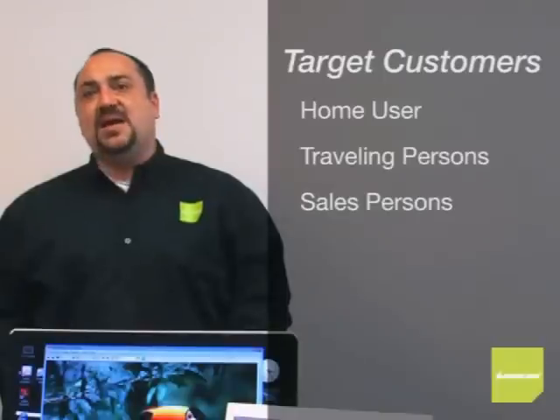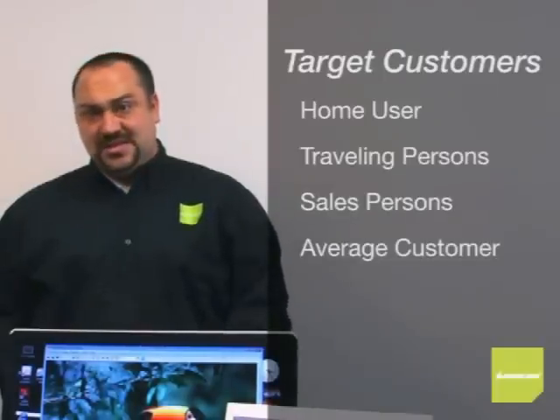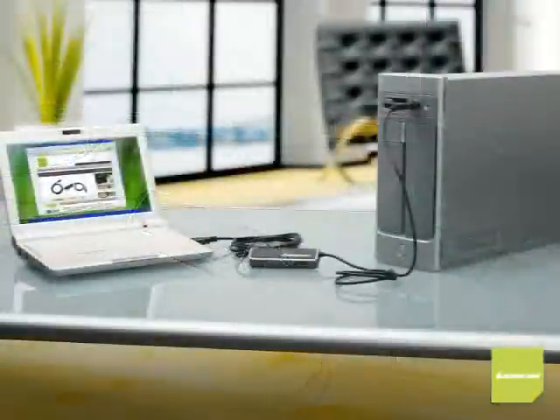Target customers — this is who you're looking for: who needs this and what are their scenarios? The everyday home user, people who travel, salespersons in and out of the office, and the average customer who just needs a simple solution. You'll have the customer who needs to buy another computer for their home or office — looking for a desktop PC, a laptop, or a netbook. Most of these people already operate more than one computer, which means they'll need to work on both at the same time. They need a KVM — a cost-effective way to work on multiple systems at once.